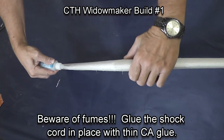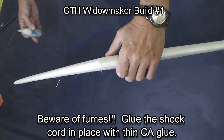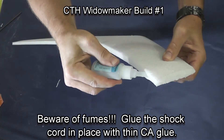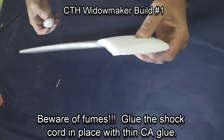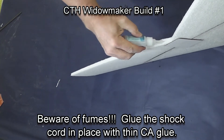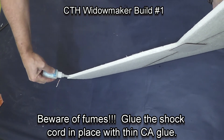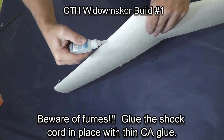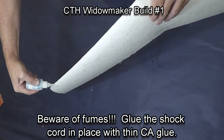Now you need to beware of fumes. When you're applying this much CA glue with baking soda, there will be some very irritating fumes coming off the model. I usually do this outside or with fans and a ventilator running. Then CA glue the shock cord in place with thin CA glue.